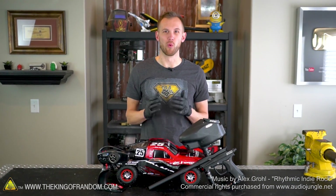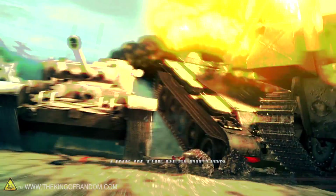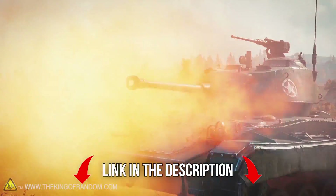Hey guys, I'm Nate. Welcome back to the workshop. Wargaming has approached us about a sponsorship opportunity to try out their awesome game, World of Tanks, and with that, a chance to do a really cool build that goes along with the game.